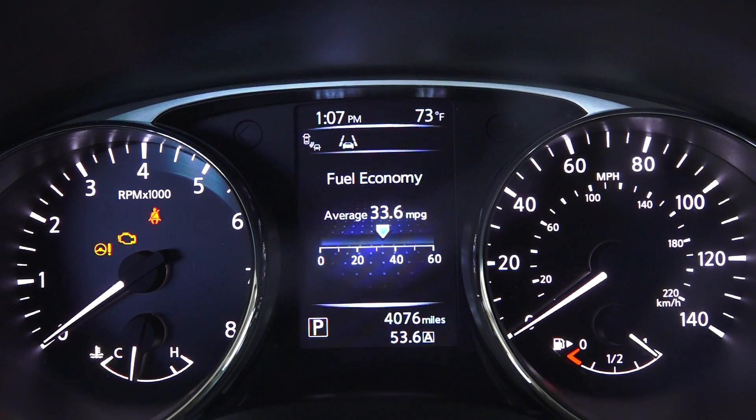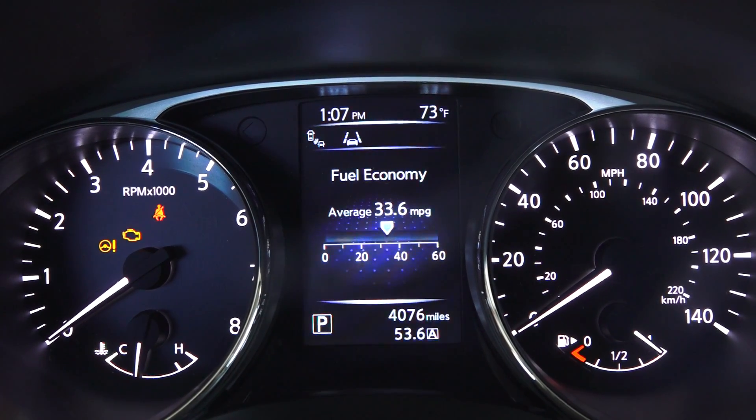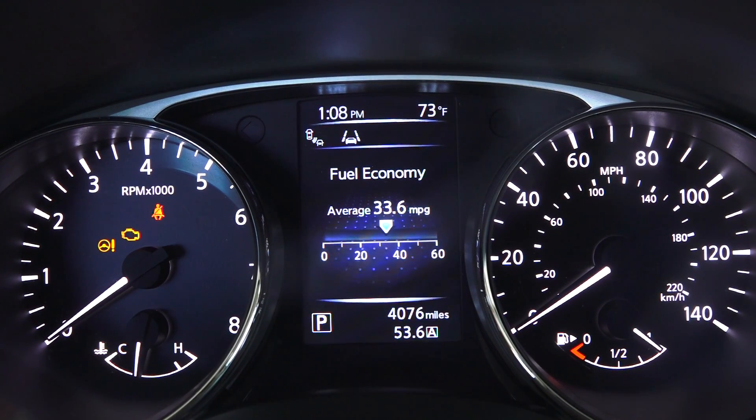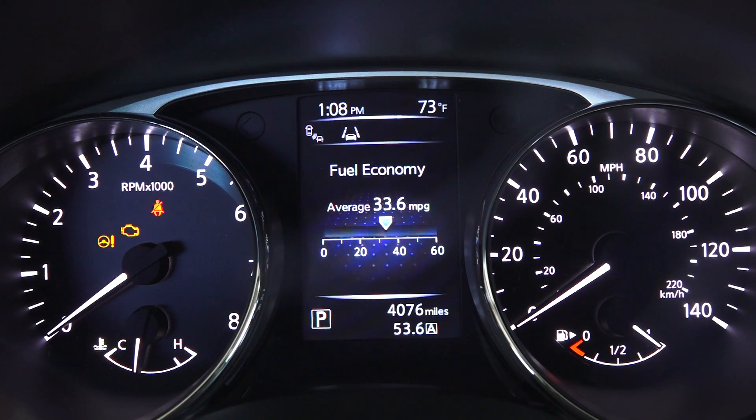I've completed my fuel economy test course — approximately 53 miles, primarily highway with some city and hills mixed in. This car is rated 25 city and 32 highway. It achieved 33.6 miles per gallon.